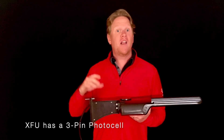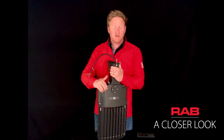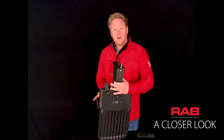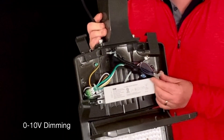Those have a built-in photocell that you can either switch on or off. The A17 has very convenient access to the driver — simply pop these, remove a couple of screws, and there's your access to your driver. It comes standard with 0 to 10 volt dimming.